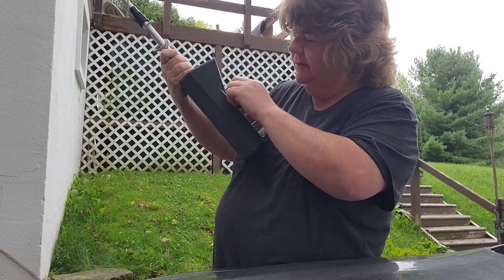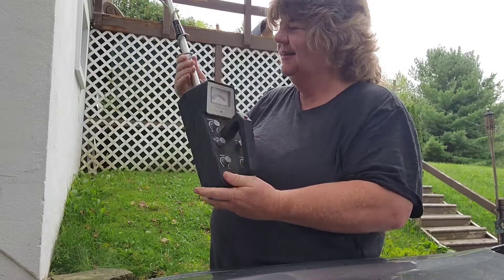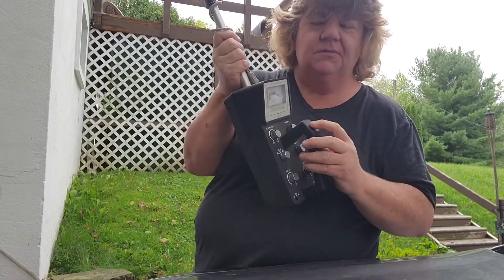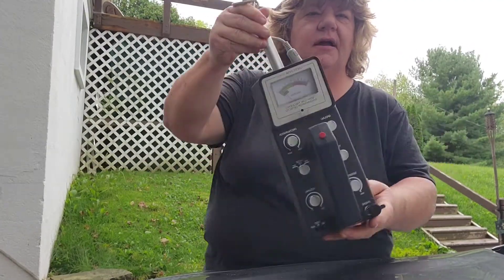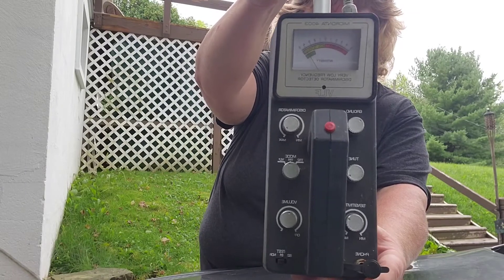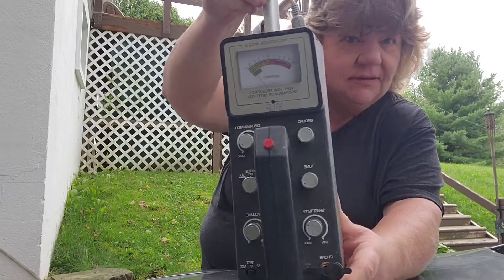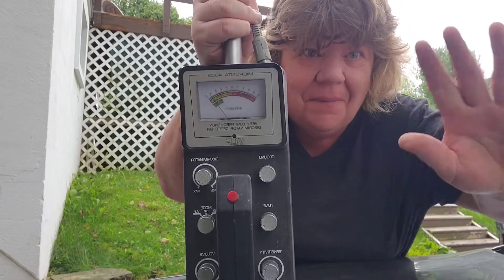I'm talking to YouTube! Alright guys, it was worth a try. I'm gonna play around with this and see what I can figure out. Anybody know anything about these machines and something I could do to get it to work? Please leave a comment down below. Alright guys, this is Tracy signing out — bye!